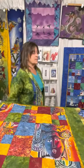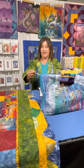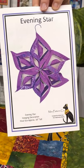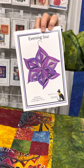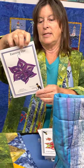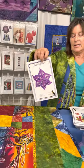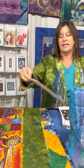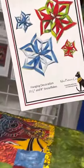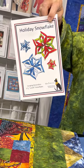I'd like to show you some of the things we have here on the table and some of the patterns. This is a pattern called the Evening Star — a large size star that uses the heavyweight double-sided stiff interfacing. And then we also have the holiday snowflake, which is a 3-inch and 5-inch size, and that uses heavyweight wonder under.